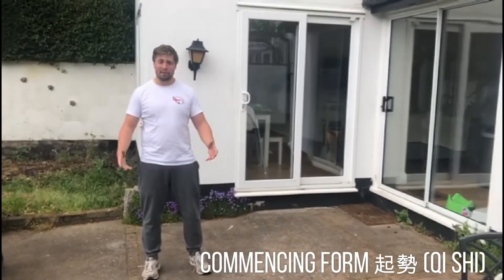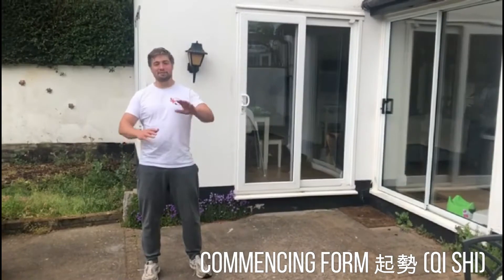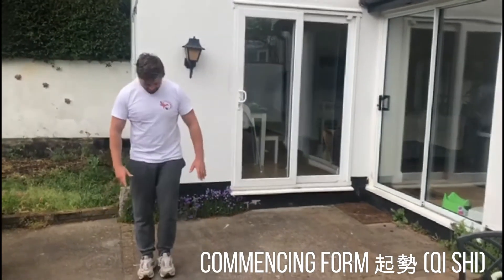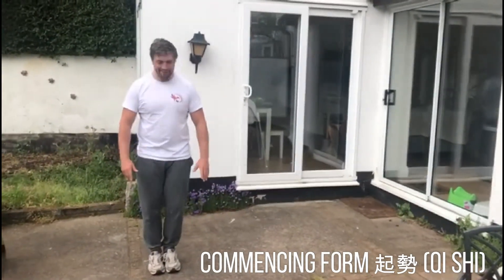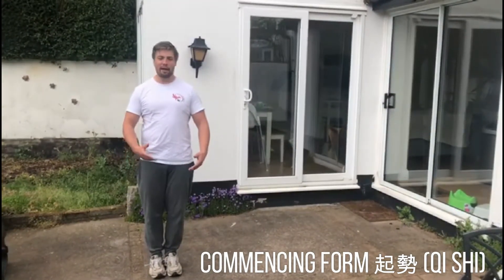We're going to start with the opening of the form — it doesn't matter if it's raining, Tai Chi, whatever the weather. Begin with feet together, and normally just take a few deep breaths, three abdominal breaths, in and out.